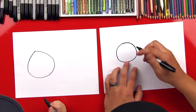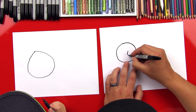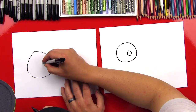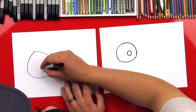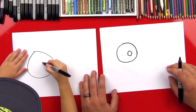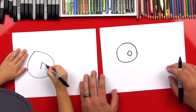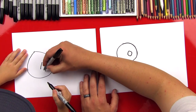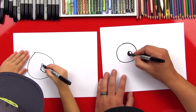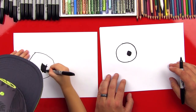We're going to draw his nose and it's going to be a little diamond shape, but a roundish diamond shape. We're going to draw a diamond shape like that. I'll put some points so we can make a diamond. We're going to draw a line to there, and there, and then there, and then there. Can you connect all those dots? Good job! And then let's color it in.